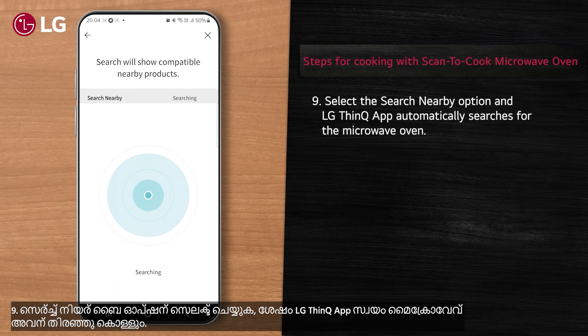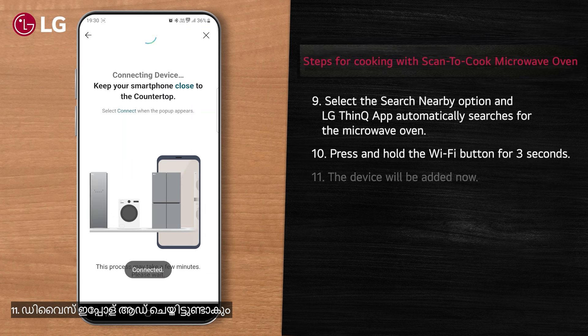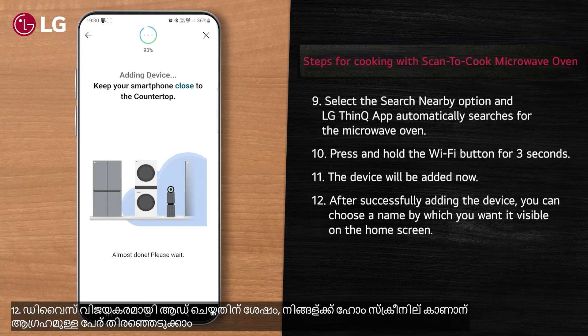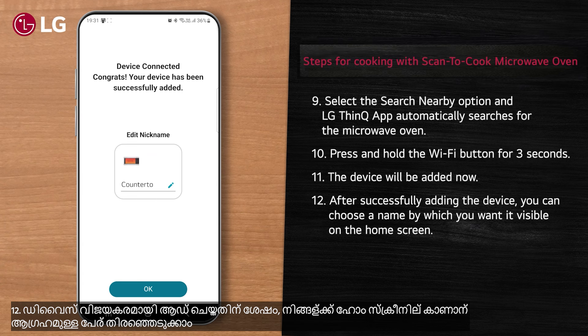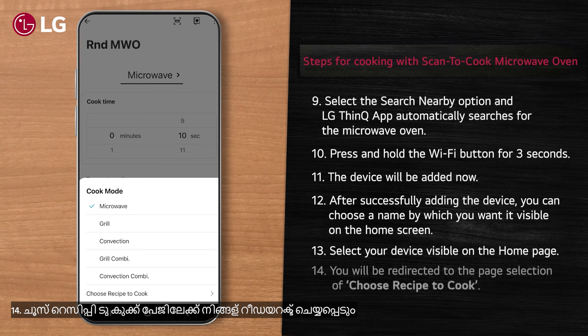Select the 'Search Nearby' option and the LG ThinQ app automatically searches for the microwave oven. Press and hold the Wi-Fi button for three seconds — the device will be added. After successfully adding the device, you can choose a name by which you want it visible on the home screen.